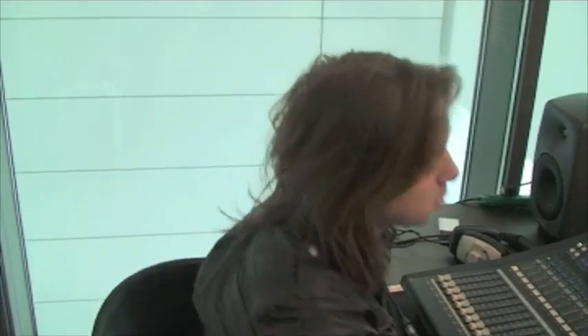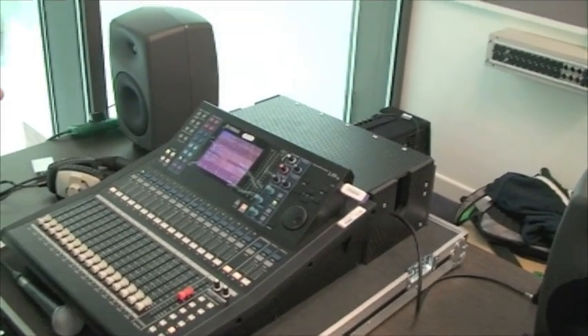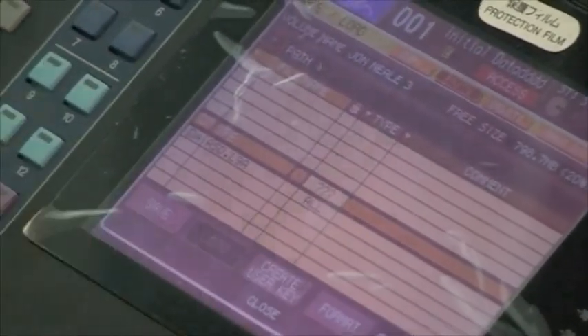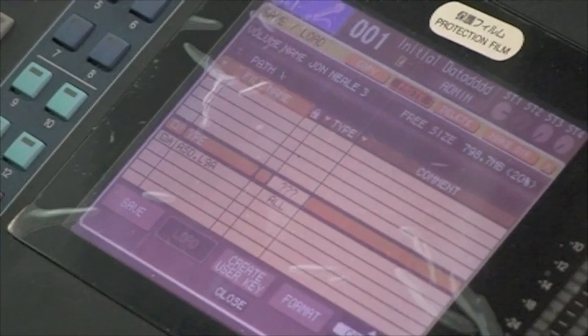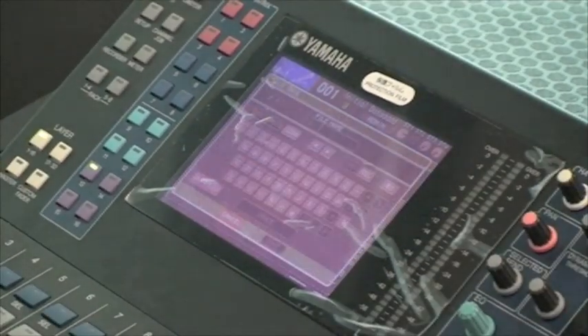The final section of the tutorial will demonstrate how to save our settings to a memory stick. The memory stick is inserted into the side of the desk and this brings up a save options menu. Navigate down to save, press enter and this brings up a menu to name our saved settings.